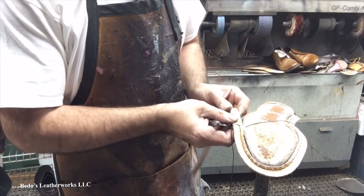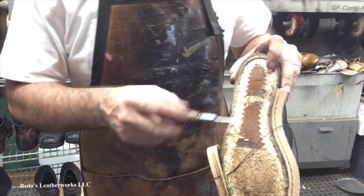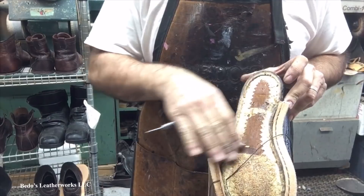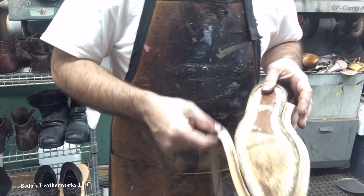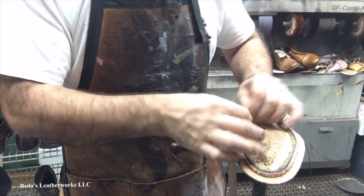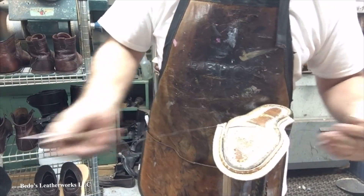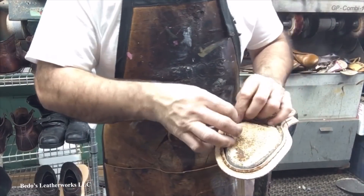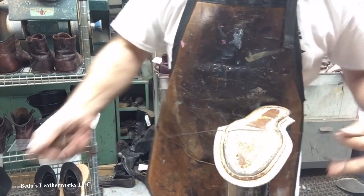So you guys get the idea how this works — this is what you call Goodyear welted construction. This is called the gemming — this material fabric — and you've got the footbed. The gemming goes up, the uppers come together, and the welt stitches it all together. This is being hand stitched. Manufacturers have machines — it's called a Goodyear welt machine where they can stitch all the way around the shoe in maybe 10 seconds. But repair shops don't have machines like that, and we don't do production welt replacement, so we just do it by hand.